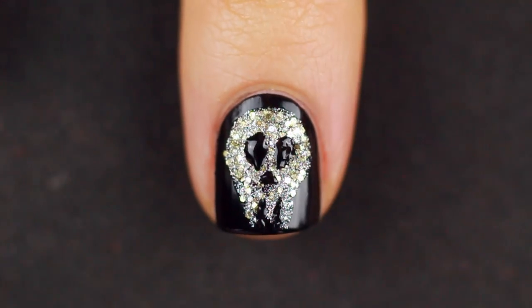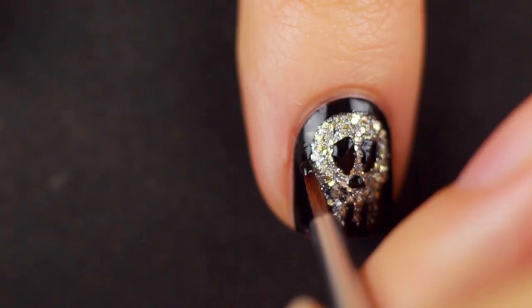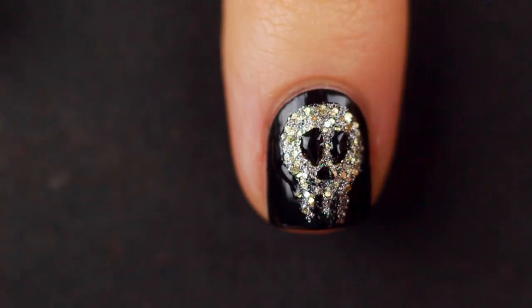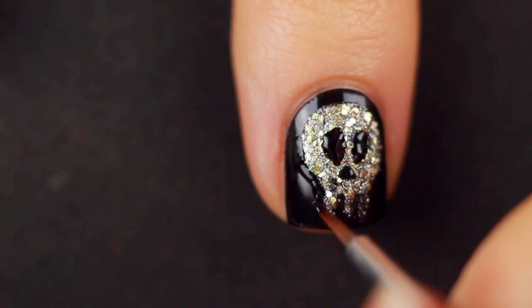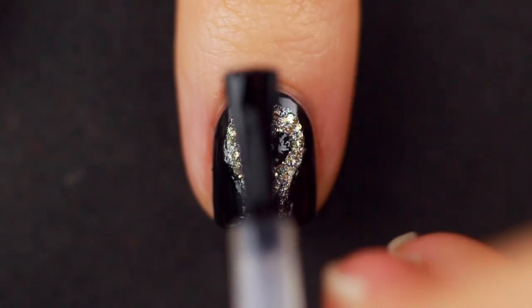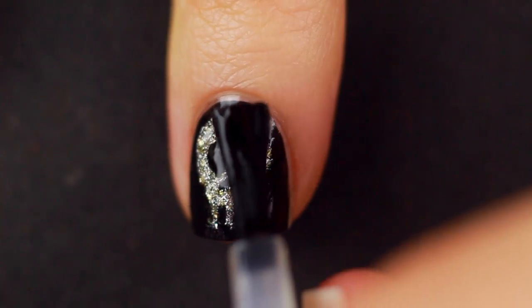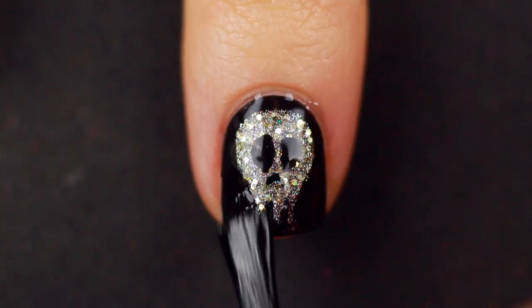Yeah, this is an abstract skull — that's what we're going for. You can always go back with the black nail polish and go over the parts that you might want to refine a little bit. I wanted my skull to be a tiny bit thinner and taper off a little bit stronger so I'm just going over the edges. Once you cover it up with top coat you totally won't be able to tell. Once everything is dry, just put a nice thick layer of a gel-like top coat over it and then there you have it — some skull nails.